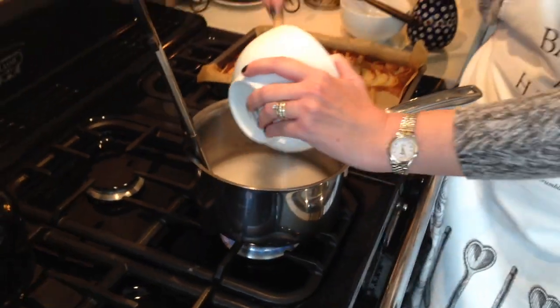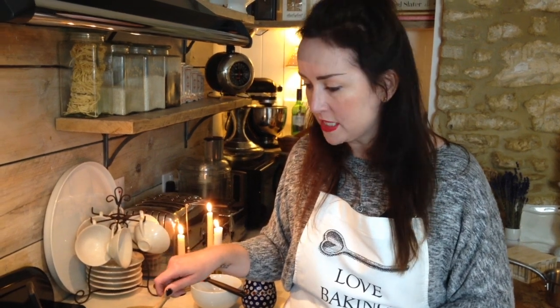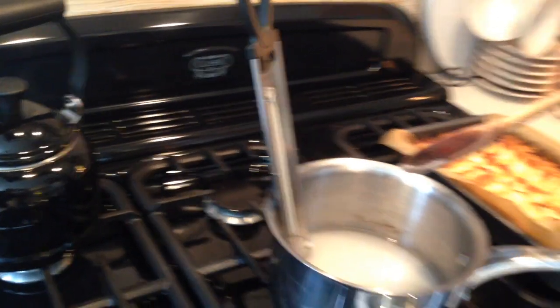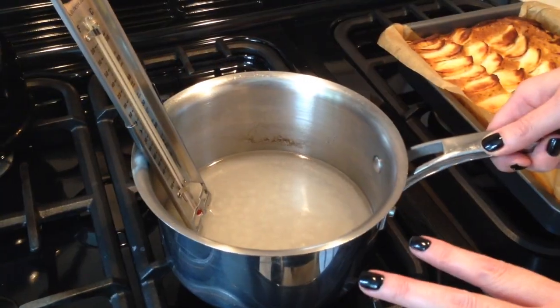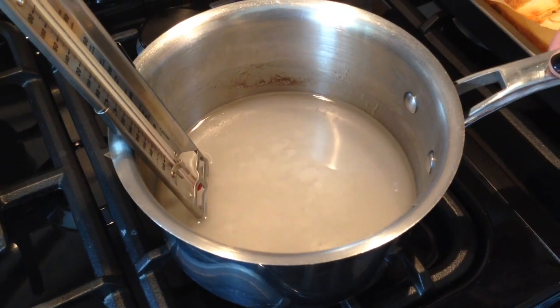Then we don't stir it anymore. The reason for that is if you stir it, it will crystallise. What you can do is swirl the pan very gently. I have a sugar thermometer — you don't need one, but having experienced both undercooked and burnt caramel, I like to use one. We just wait for the sugar to dissolve, swirl it occasionally, and the thermometer will tell us when we reach caramel stage. I'm giving it a little swirl to make sure there are no granular bits, and I'm going to turn the heat up a little bit.